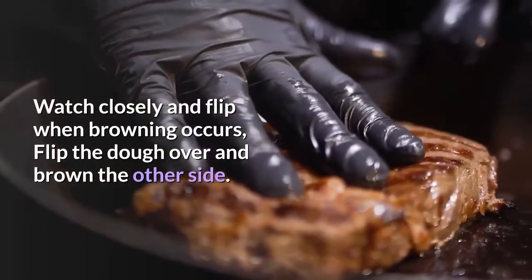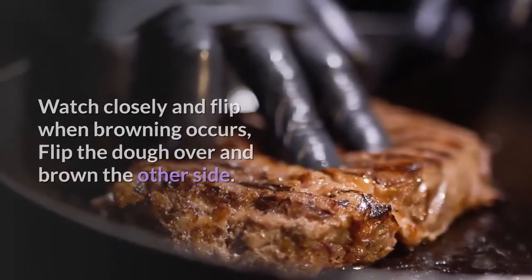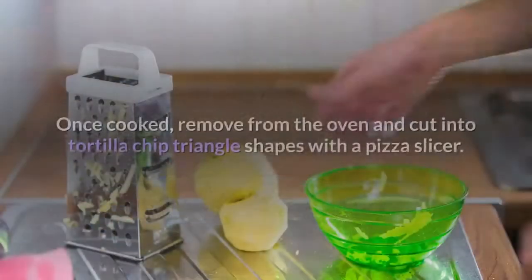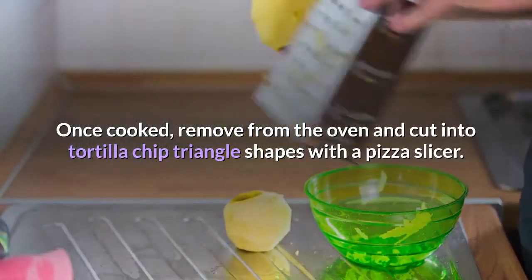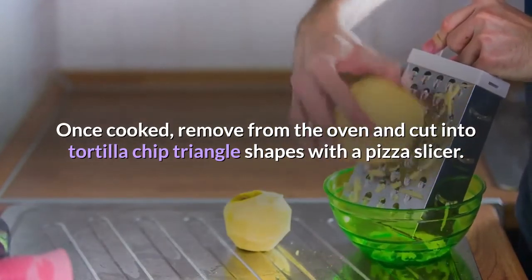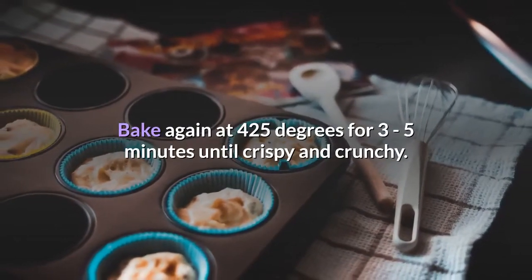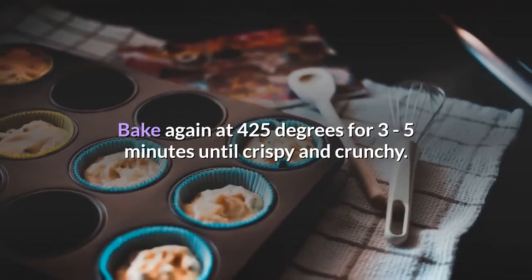Watch closely and flip when browning occurs — flip the dough over and brown the other side. Step 7: Once cooked, remove from the oven and cut into tortilla chip triangle shapes with a pizza slicer. Step 8: Bake again at 425 degrees for 3 to 5 minutes until crispy and crunchy.